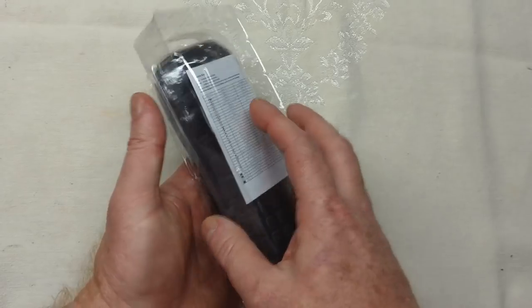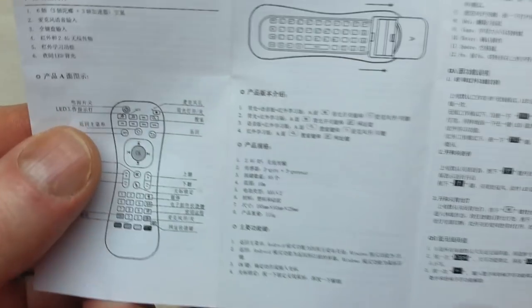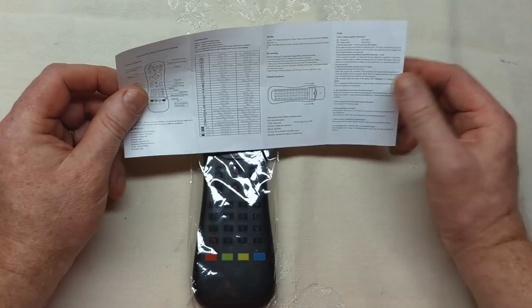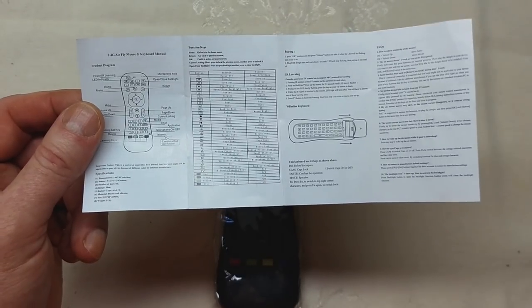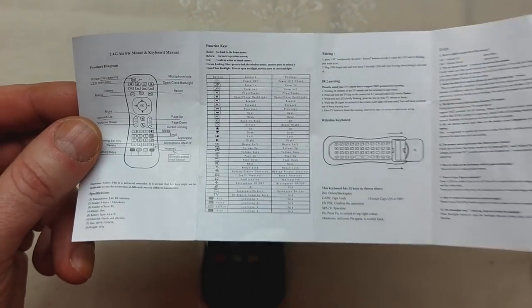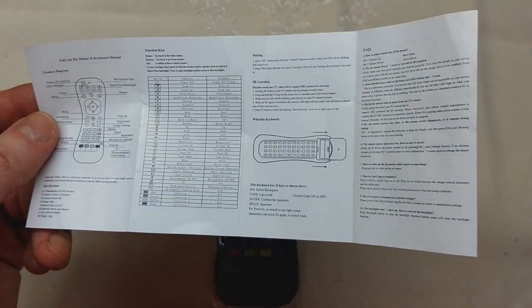When you unpackage it, you get a user manual and the remote. The user manual is not very helpful — there's an English side and a Chinese side, but the print is so tiny you can't read it. People are actually taking pictures with their phone and blowing them up to read it. I figured everything out through a detailed link in the description below. From what I'm told, the manual is written in broken Chinese and isn't very useful.